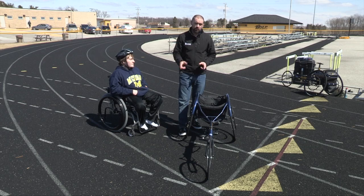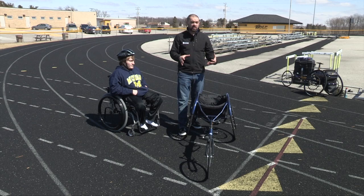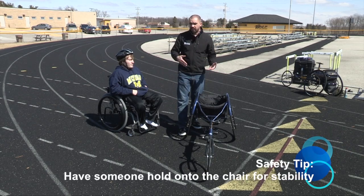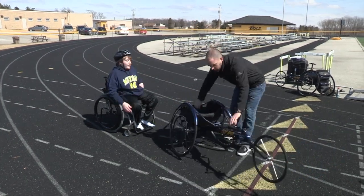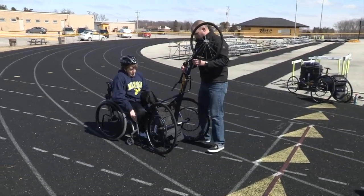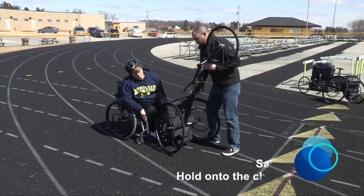It's important while you're doing this, especially the way that we're going to be doing this with Jordan, is you need assistance. You need someone to hold onto the chair to keep it stable. That way as he's getting in, you reduce the risk of injury. So bring it right up to the front of him, lift it up so he can get easy access into the chair. Make sure you're holding onto the chair firmly.